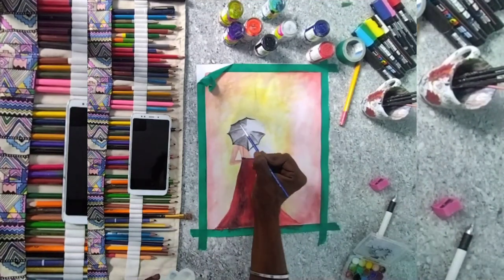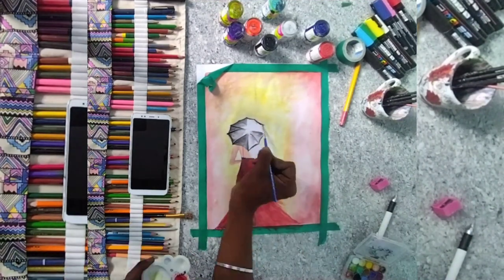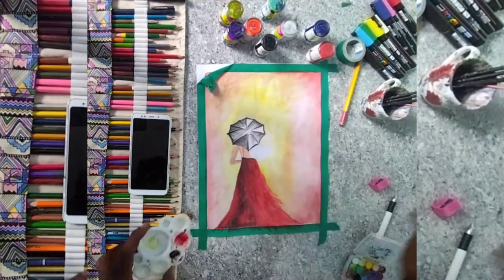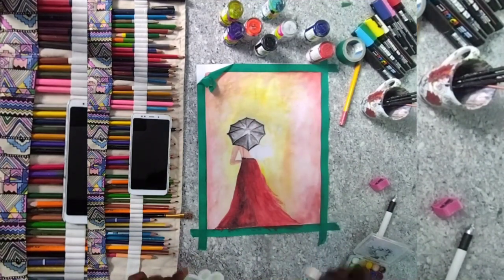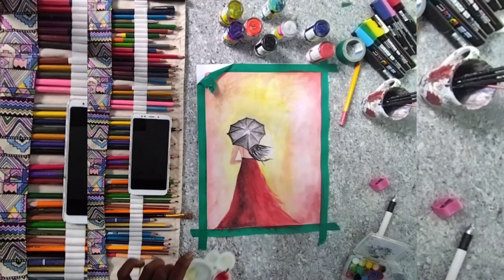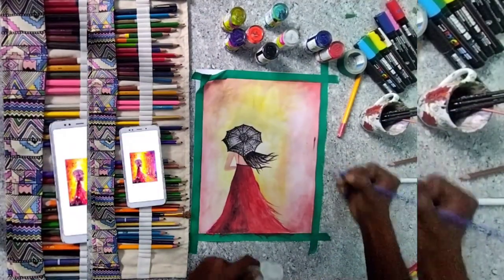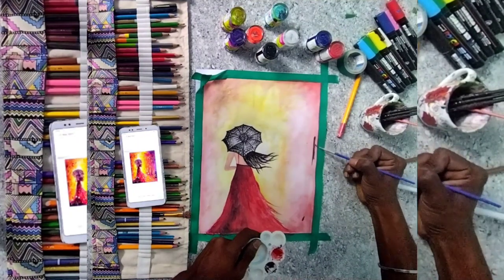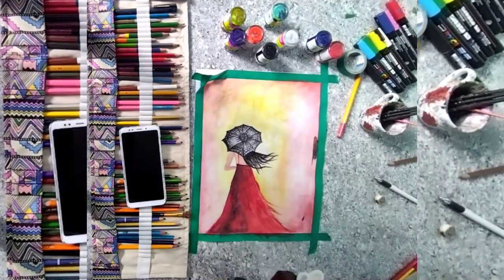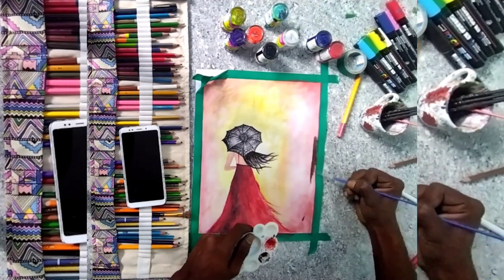If you use the watercolor, you just need to use the flat nibs color. That way, the leaves will be correct in the same way.